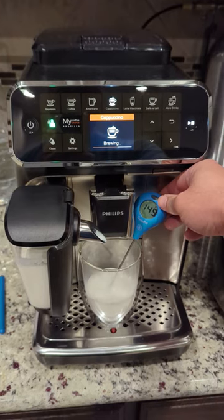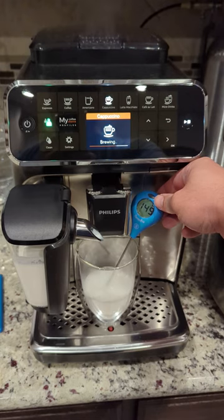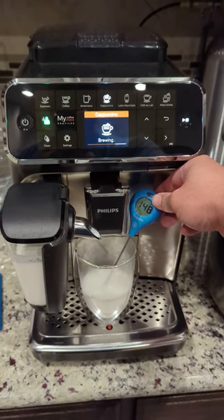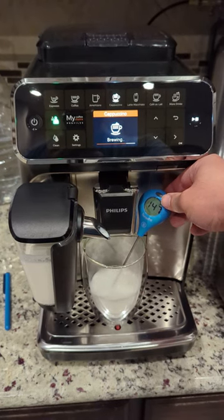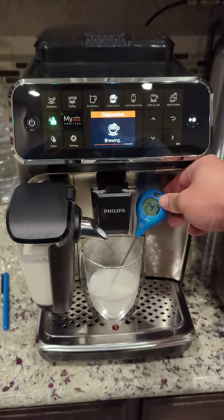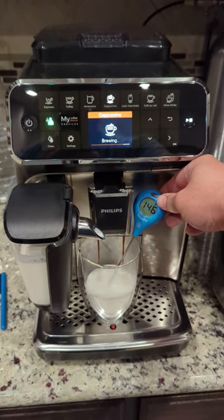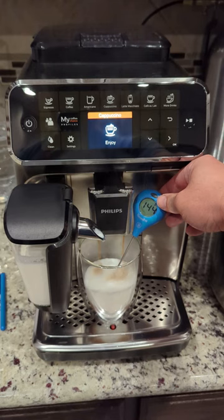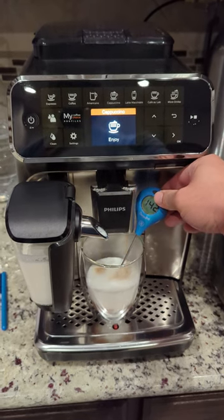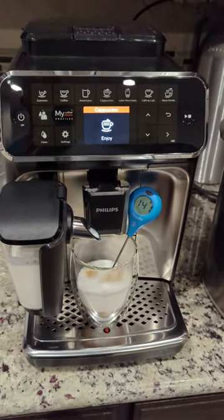The milk is 148, almost 150 — 149. That's the max for the milk. And here we go with the espresso. It went down; it's at around 140.